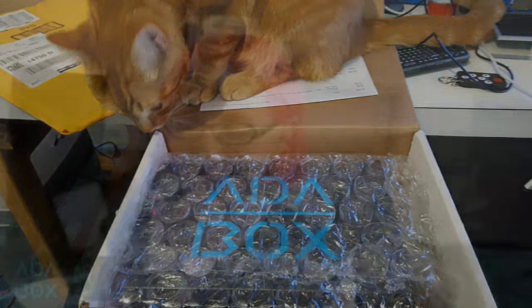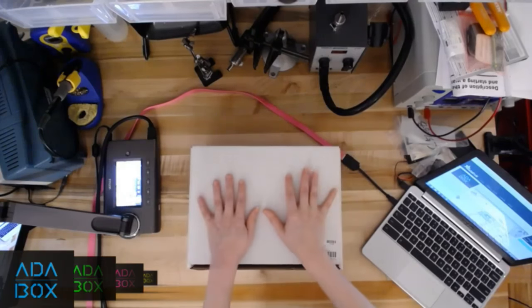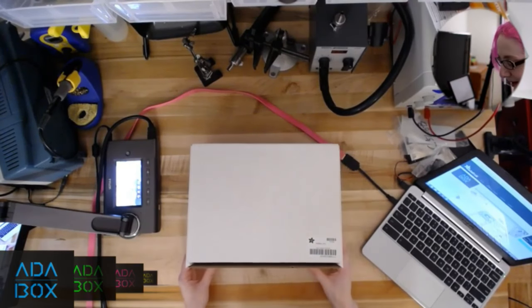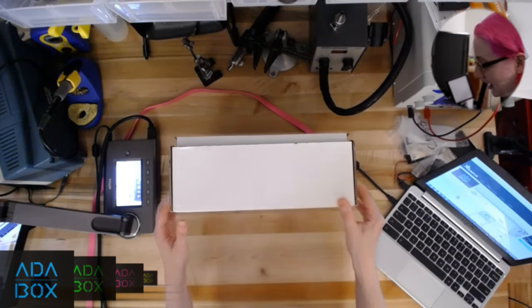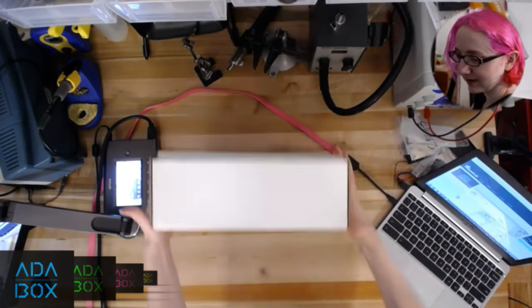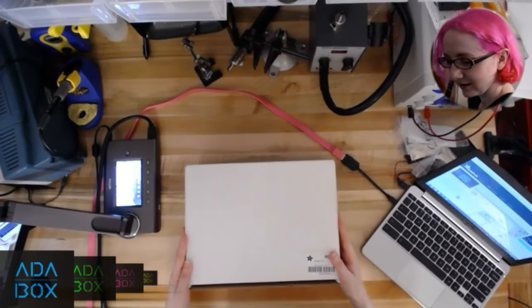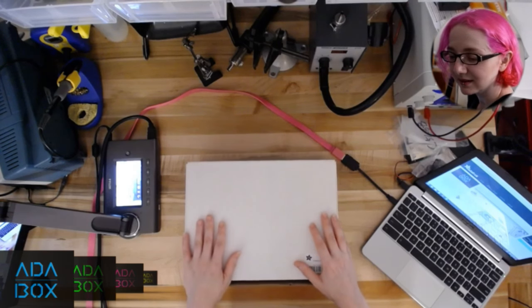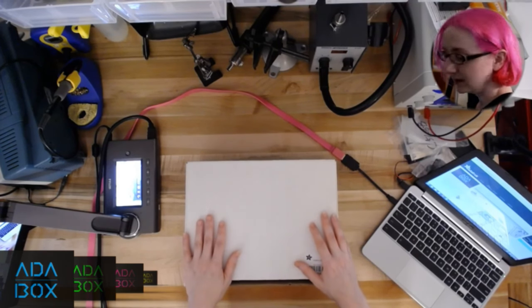Let's unbox this! So this is me, and this is the box. Each box comes with a barcode, and there's a warning because it contains a lithium battery. Shipping stuff in the US, we had to figure out a way to add the cost of shipping as part of AdaBox. You have to ship the right way because we include a battery, so there's a battery sticker.